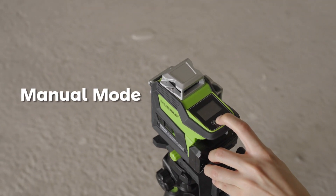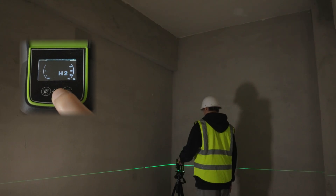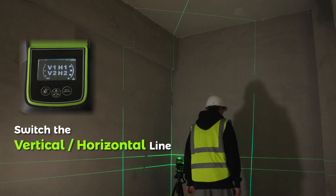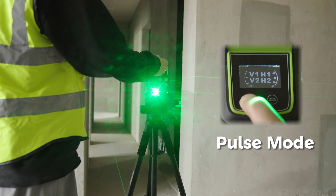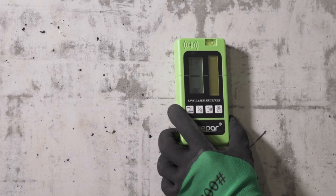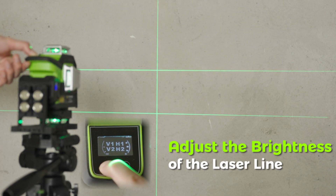Long press the button to turn the machine on or off in manual mode. After turning on the machine, short press to switch between vertical and horizontal lines of the laser level. Long press to turn on or off the pulse mode.